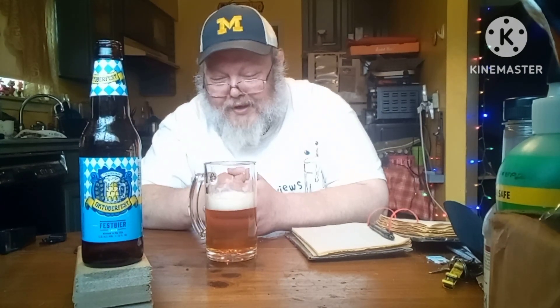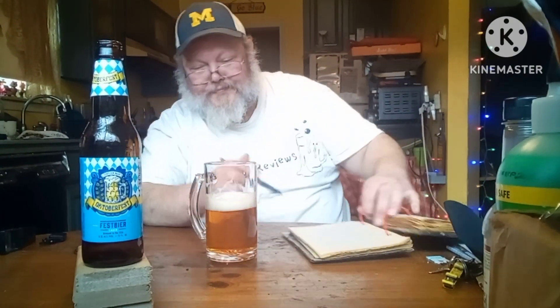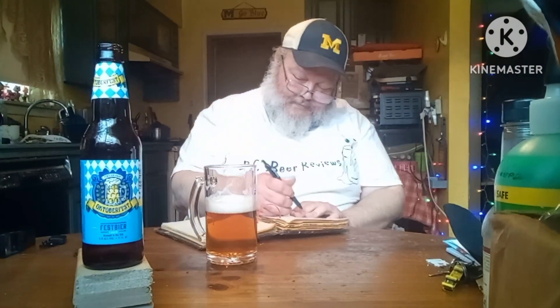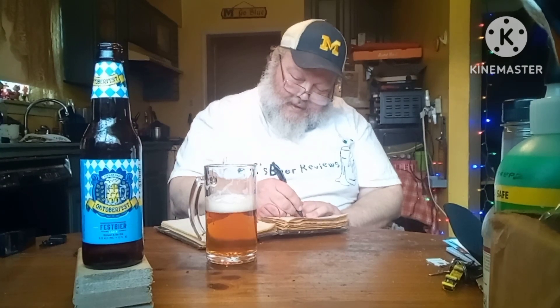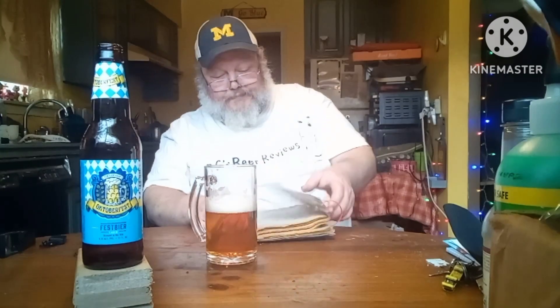If I had to give this one a grade, I would have to give this one a nine. It's a really good beer — it's a great beer. I just wish it was just maybe a tad bit more sweet. Other than that, it is a most excellent beer. It really is.